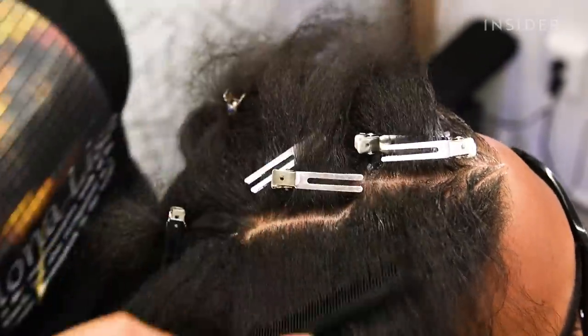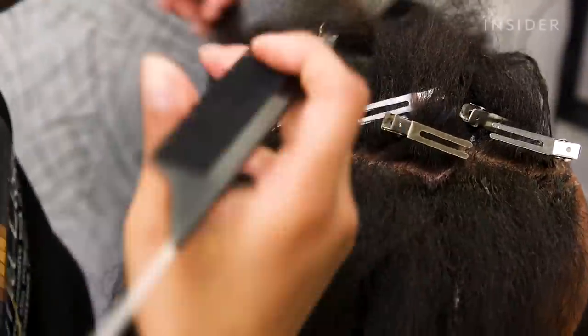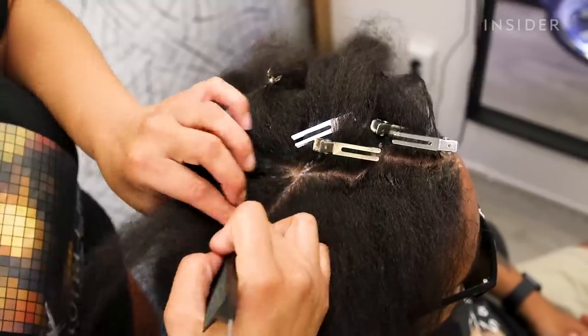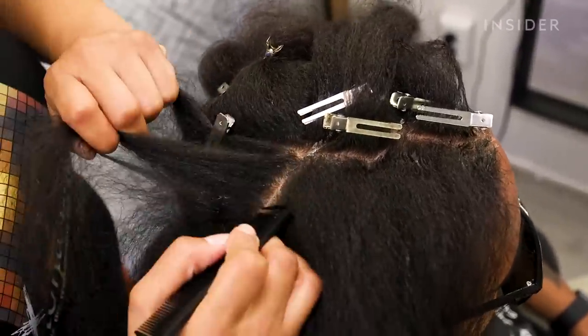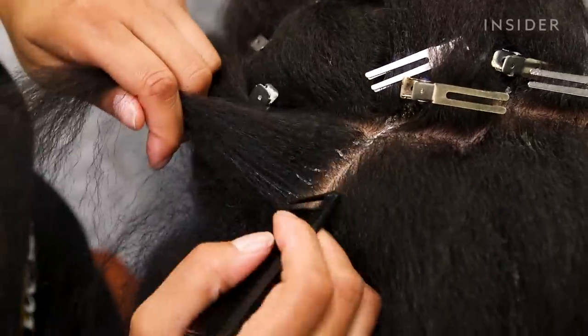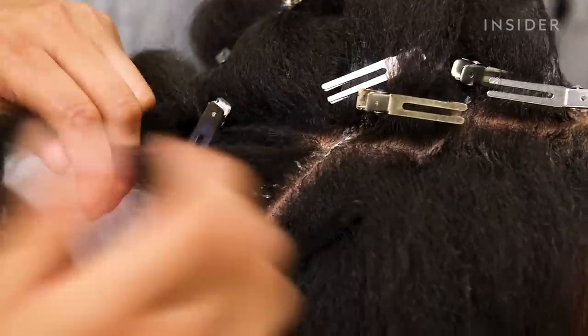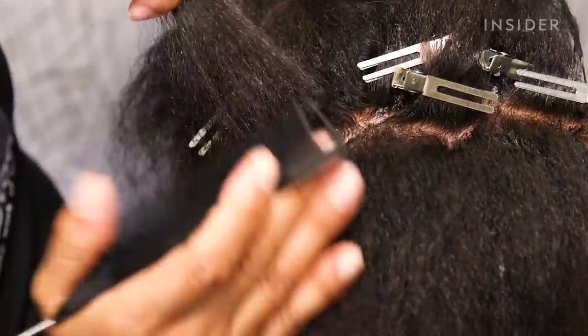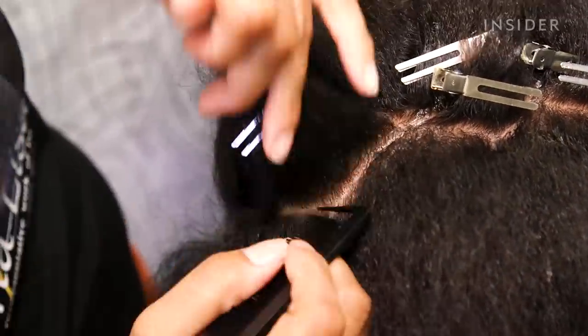Here I am separating the hairs. I have small pins to section out the hair and make it evenly, because for intricate design, the most difficult part is starting — the beginning part. Once I get one side done, the other side is so easy because I already have the mirror that I need on the other side.